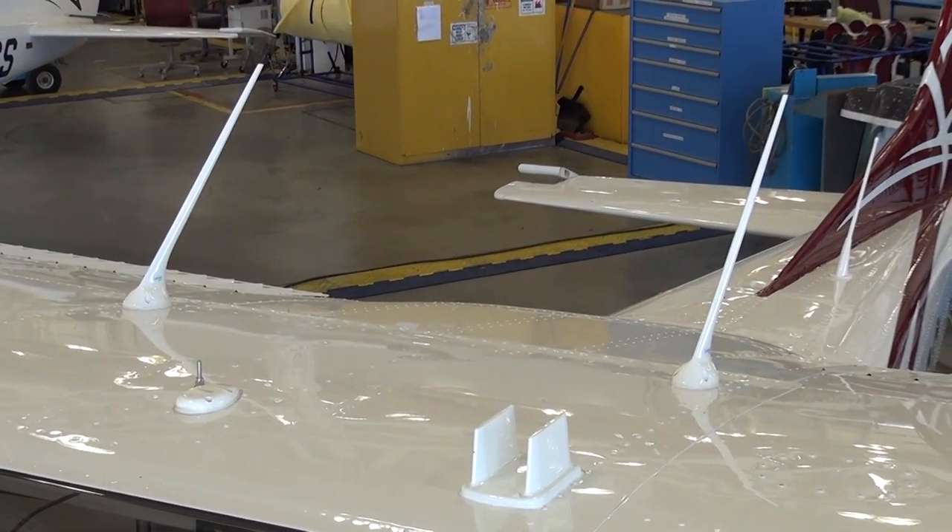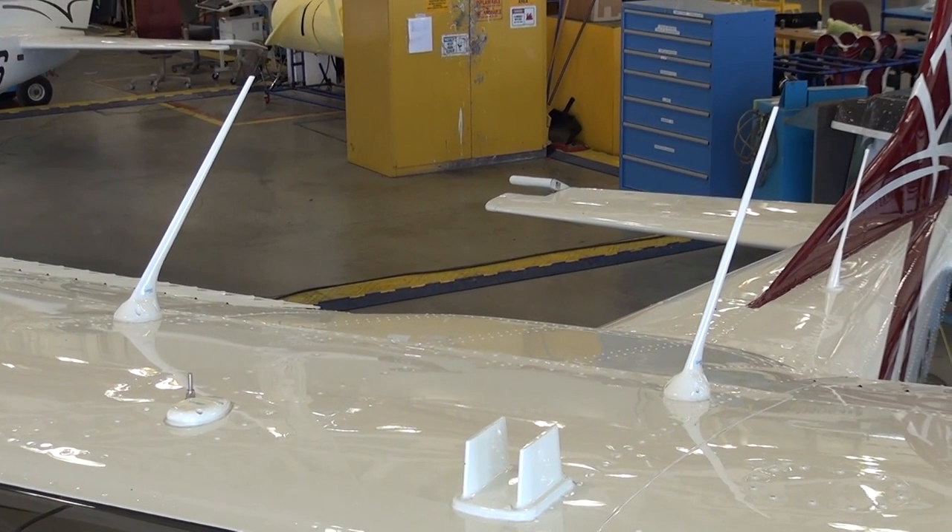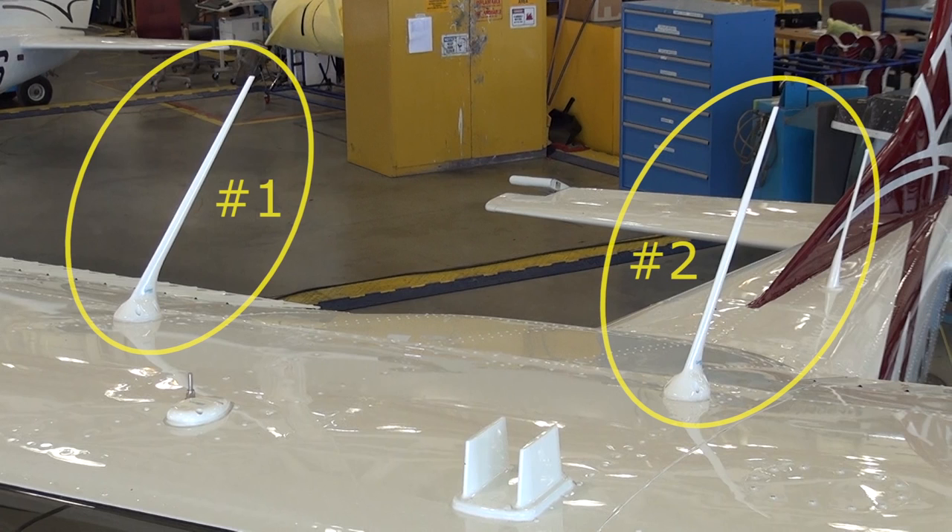Above the cabin are the combination VHF COM GPS antennas. It should be noted that the number 2 COM GPS antenna is positioned on the pilot side, and the number 1 COM GPS antenna is positioned on the co-pilot side.